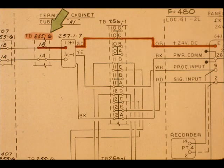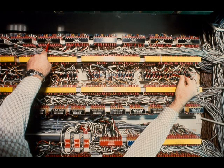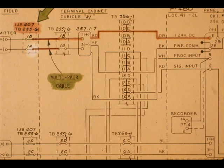The plus-24VDC power source is connected from Input Module 25717, Terminal 1, to TB2556, Terminal 1B. On the right is Input Module 25717. On the left is TB2556. They are connected to each other by a two-wire jumper.